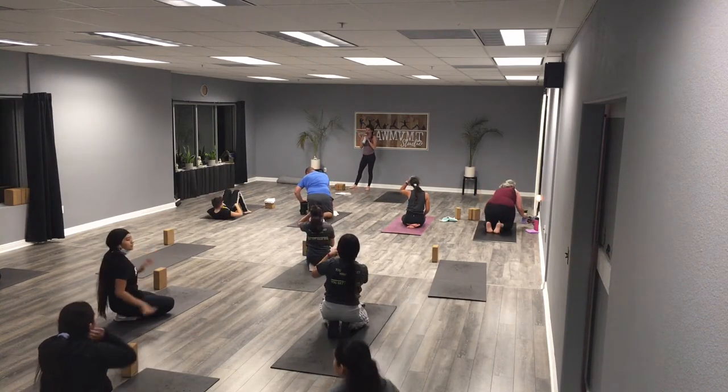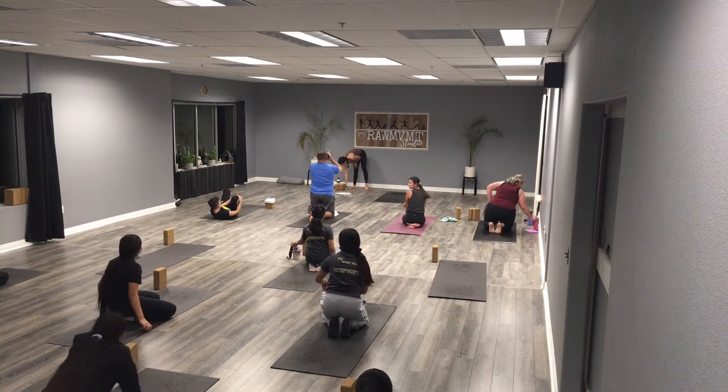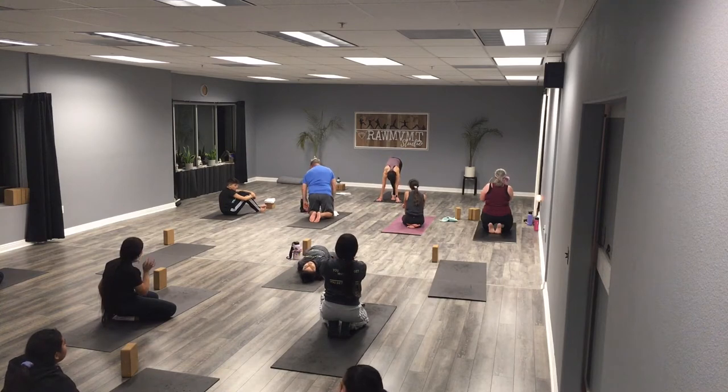Did everybody bring water? Okay, next time bring water with you — you're welcome to bring it in here. All right, we're going to take it into our upper body now.